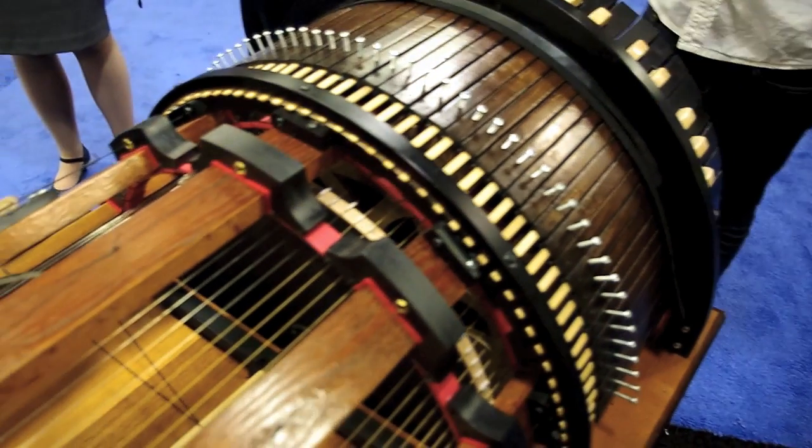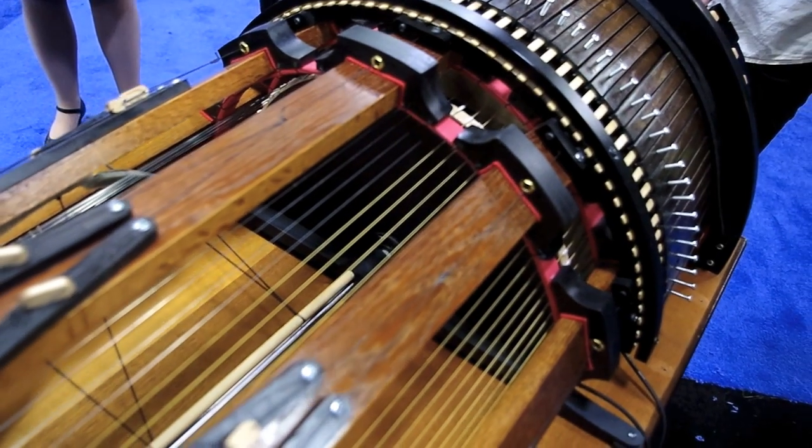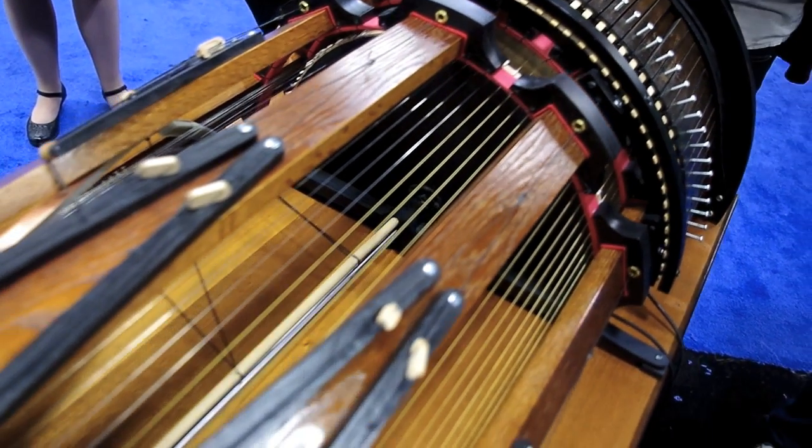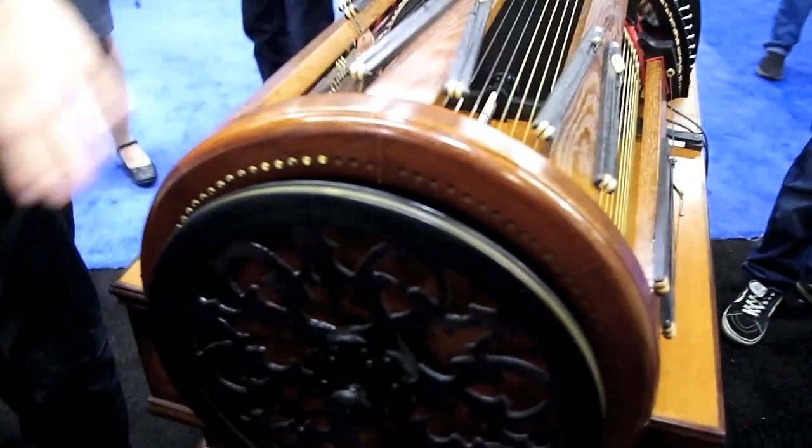The instrument has a wheel on the inside that turns, and all of these strings, when you press the respective key, get pressed against the wheel, causing them to bow. That translates down through a bridge to a soundboard, and effectively what you get is a string ensemble at your own fingertips.